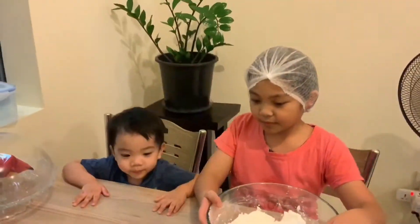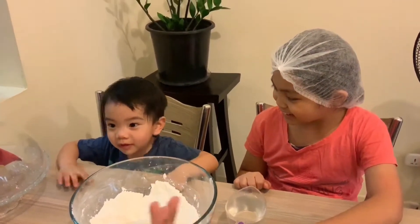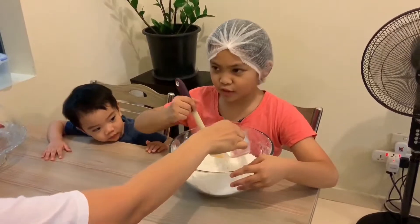Okay, what is this for? Buchi! Okay, you're going to make cheese buchi! Now Abby's going to mix it! And add salt and sugar! You said sugar! And water!